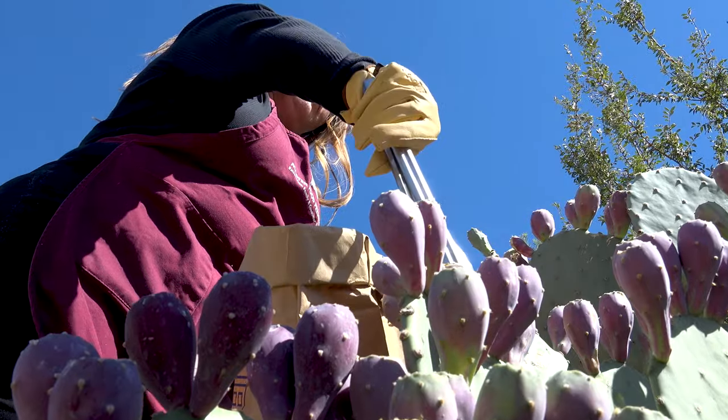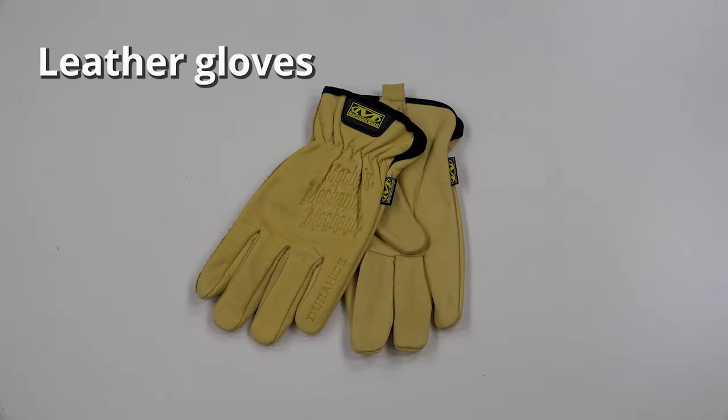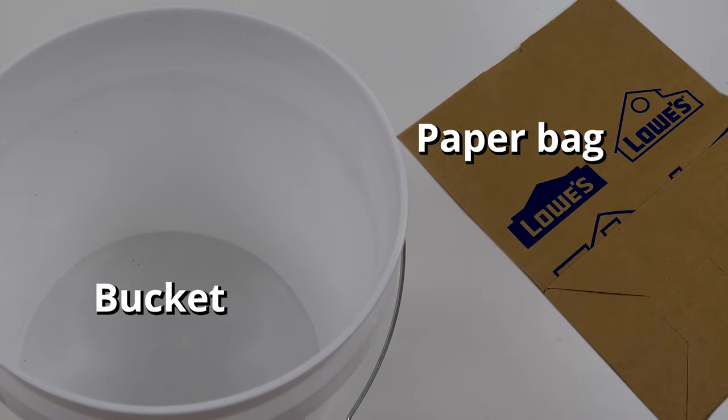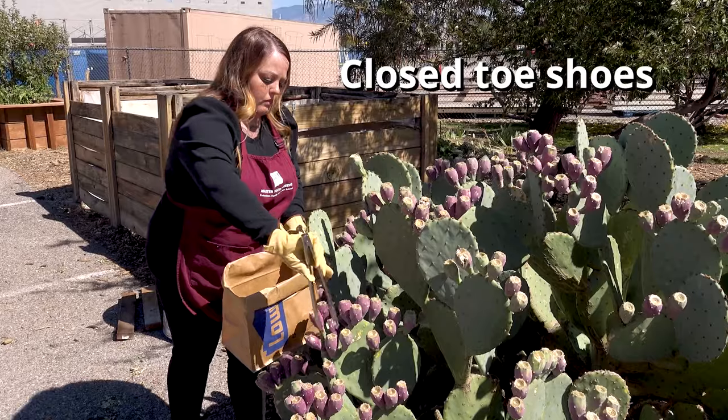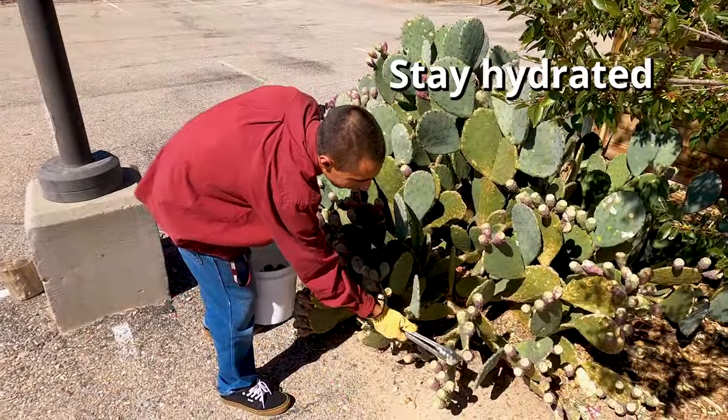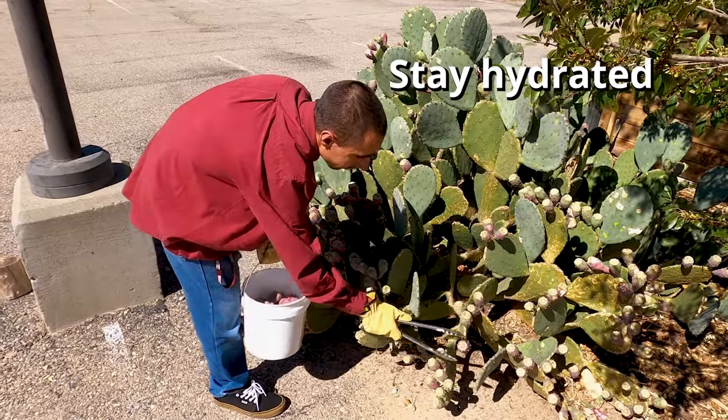When you're harvesting prickly pear you're going to need the right tools. You're going to need a good pair of leather gloves, a lengthy pair of tongs, and a bucket or paper bags. You're going to want to make sure you're wearing close-toed shoes, long sleeves and long pants, and some protection — maybe sunblock — and make sure you bring some water to stay hydrated.